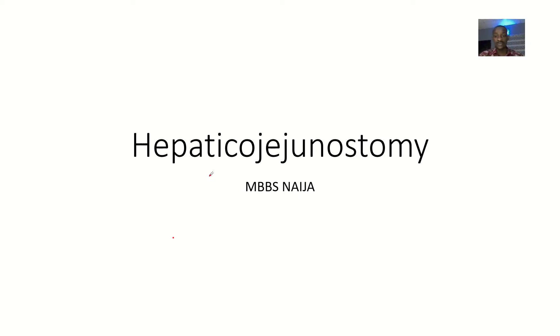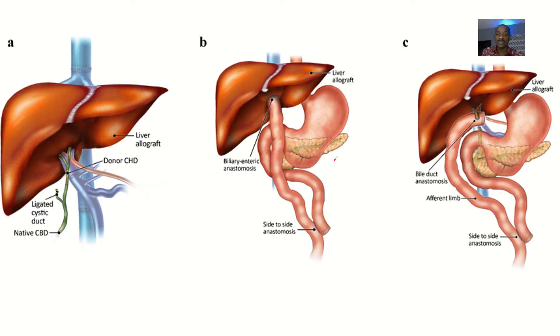The next surgical procedure I'll be talking about is hepaticojejunostomy. In hepaticojejunostomy, you are joining the bile duct and the jejunum. I came across hepaticojejunostomy when I was reading about the Whipple procedure, but hepaticojejunostomy can be done alone or is mostly done in the Whipple procedure.